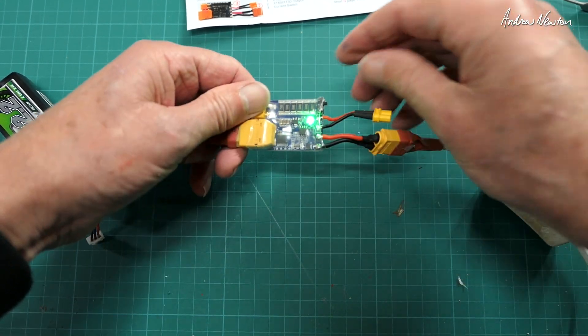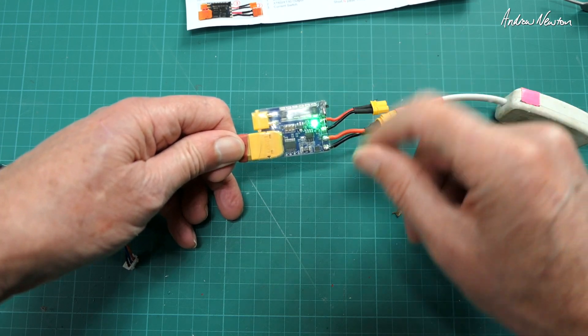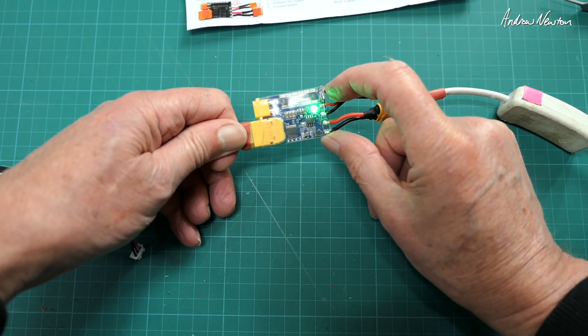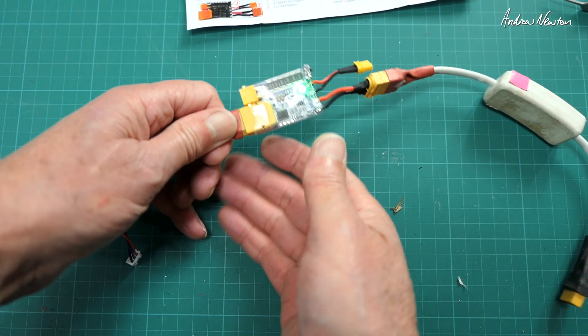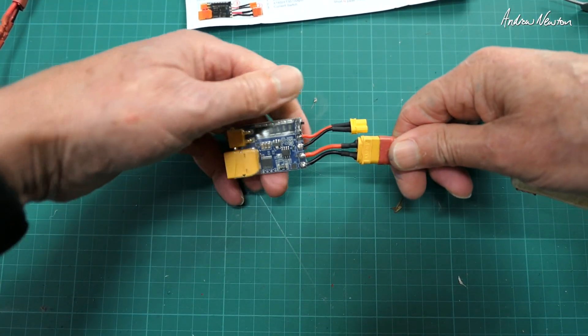I'm going to leave them as they are and leave it on 1 amp overcurrent by having the switch up. You can see this LED down here — no LED is the 1 amp current threshold and a blue LED is the 2 amp current threshold. Nice little piece of electronics that could well save you quite a few dollars.